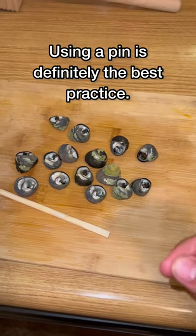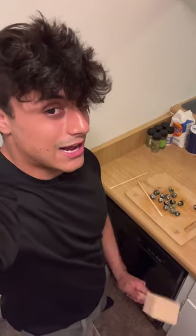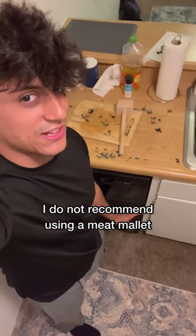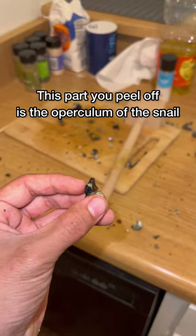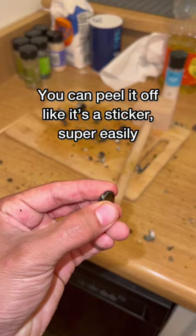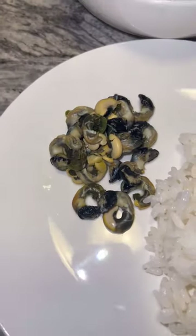A lot of people recommend using a pin to get these guys out. In my case, I don't have a pin right now, so I'm just going to use a mallet. As it turns out, smashing the snail shells is actually a lot messier than I had hoped. Another thing to note: on each of the ends there's going to be a hard part that you don't want to eat. You're going to want to peel this off, which is actually super simple — it just comes right off.